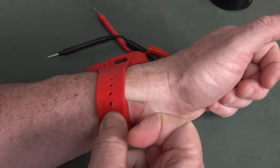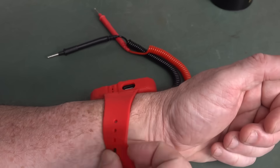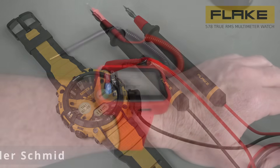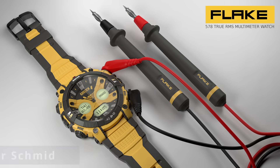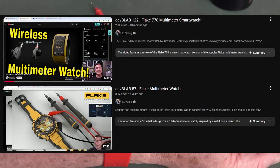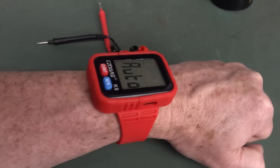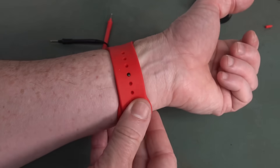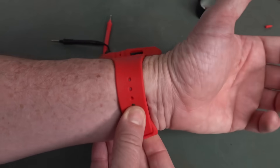Imagine somebody actually signed off on the design for this thing. We're going to have a watch multimeter — fantastic concept, just like that Fluke multimeter watch concept video, which was an artist's concept of a multimeter watch and everyone went 'wow, I'd buy that.' But somebody decides, okay, I'm going to design a multimeter watch, and we're going to have a band that you basically struggle to get on your wrist.